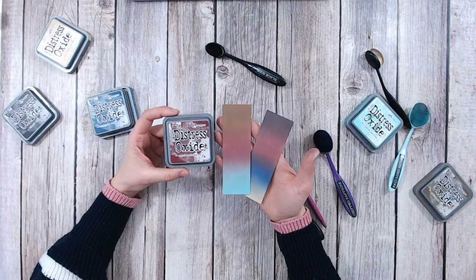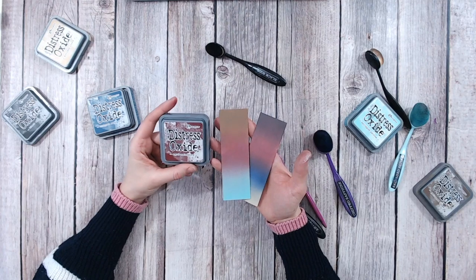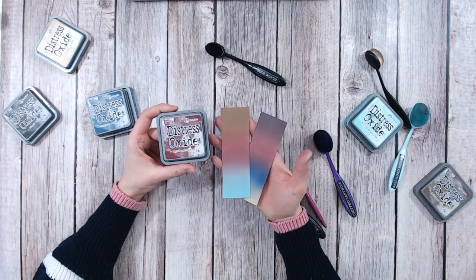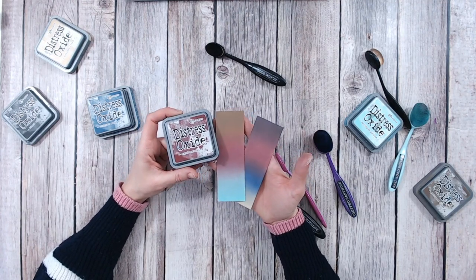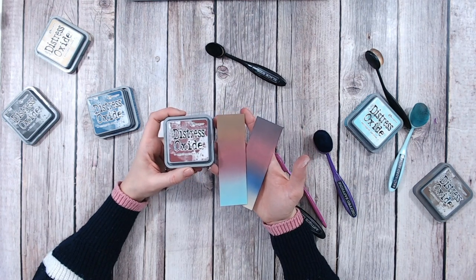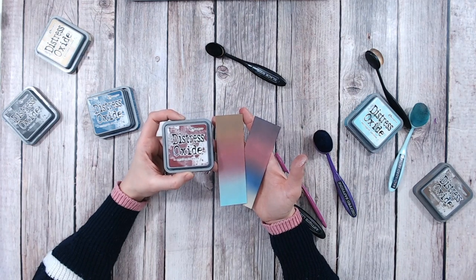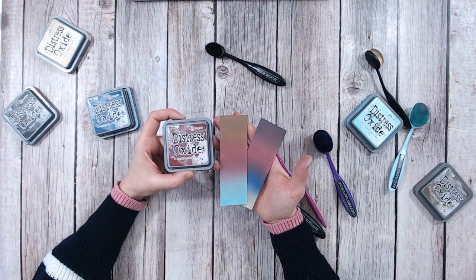Please do join me again and subscribe to my channel because I will be going through all of the Distress Oxide colours using this same technique so you can see how they all look. If you want to purchase any of these — Distress Oxides, blending brushes, blending mats — they're all available through the links below. Thank you everybody, take care and I'll see you again soon.